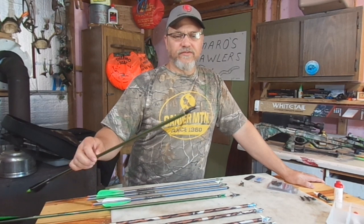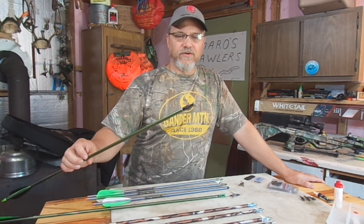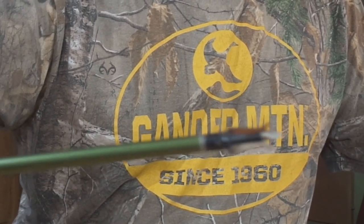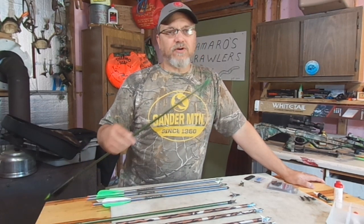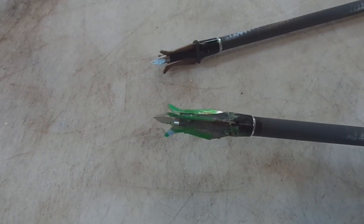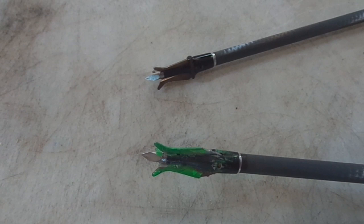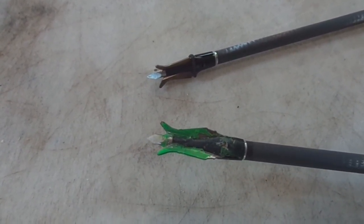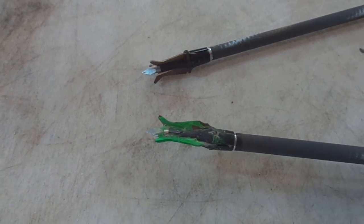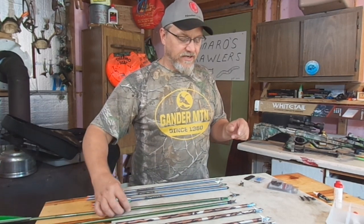Here's another style of expandables that I hunted with for a long time — a real cheap Cabela's brand. They didn't come with a practice tip, but what I did is I took an older one that I had shot a deer with, glued it shut, painted it green, and that became my practice broadhead. Because it actually was a hunting broadhead at one time, it really does shoot the same as the hunting broadhead.